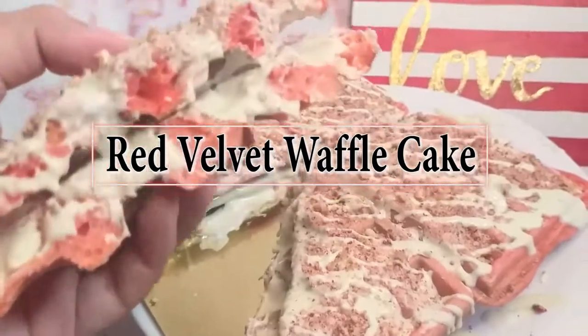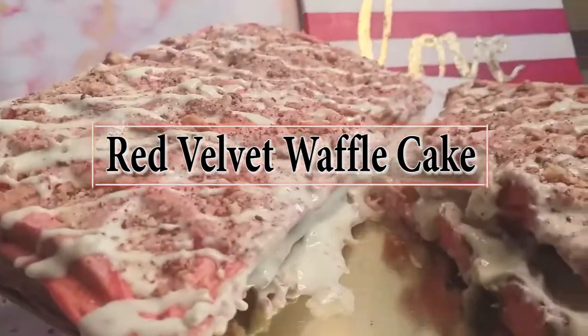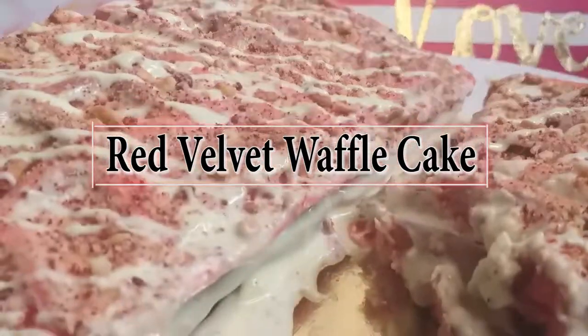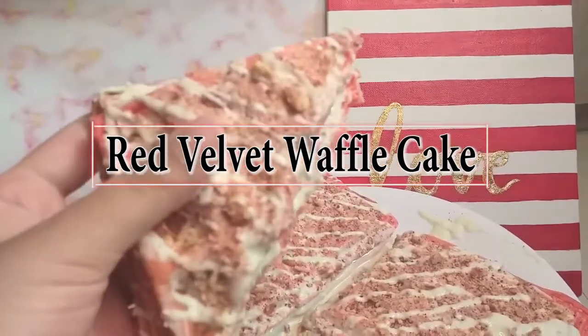Trust me, everyone's gonna love this. Let me know in the comments below if you like this video and if you're going to try this recipe. Don't forget to hit the thumbs up and push the bell icon — I'll see you next week, happy weekend!